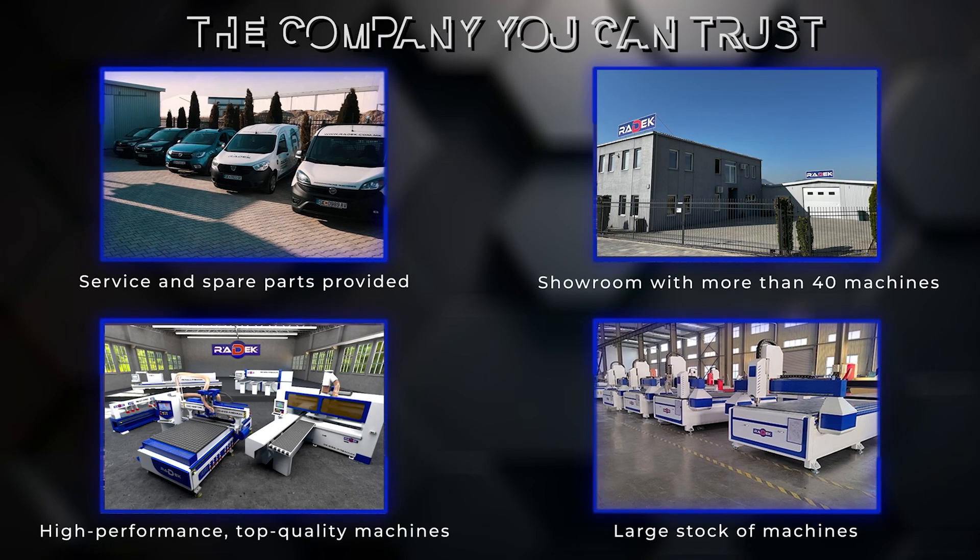Service and spare parts provided. Showroom with more than 40 machines. High-performance top-quality machines. Large stock of machines.